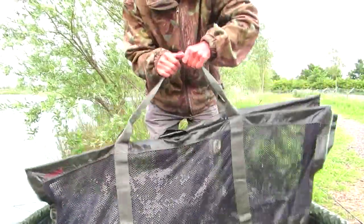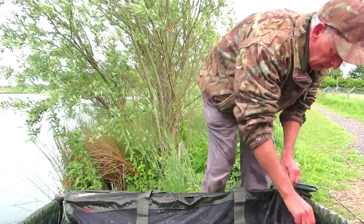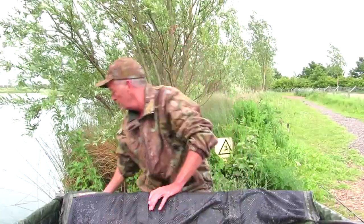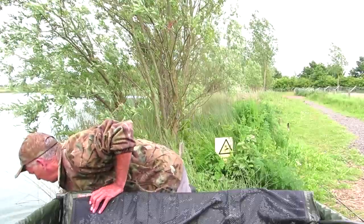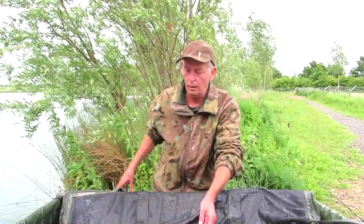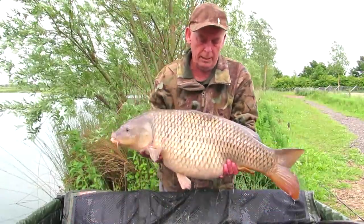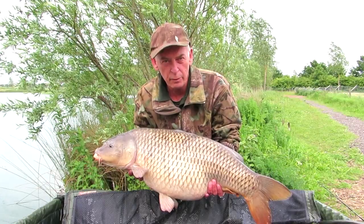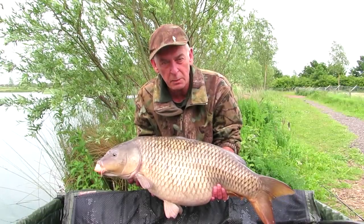Wow, this is a lump! Probably was a 30 before it spawned. Let's see if she will behave herself. Wow - look at that for a beautiful common, 28 pound 4, and it feels every bit 28 pound. Good fight - tried to get in the reeds but managed to keep her out.